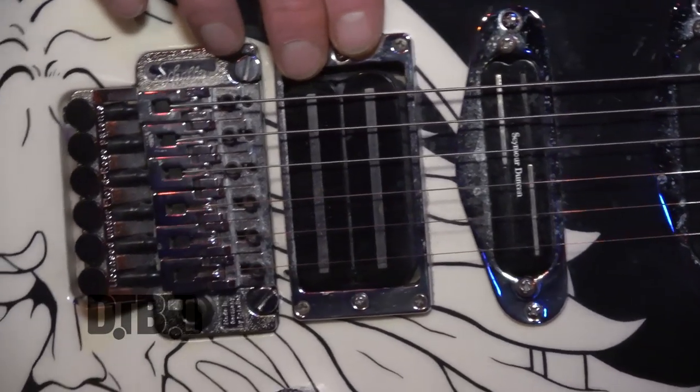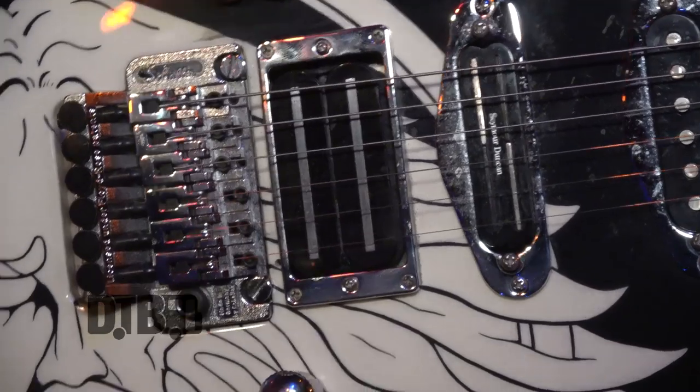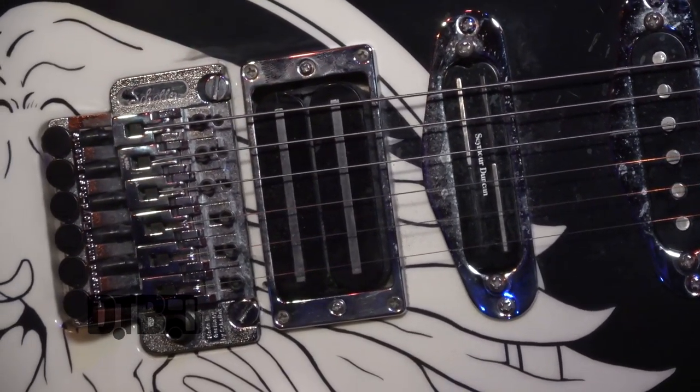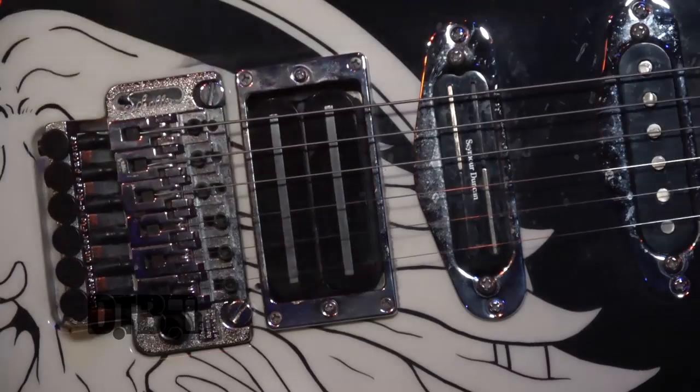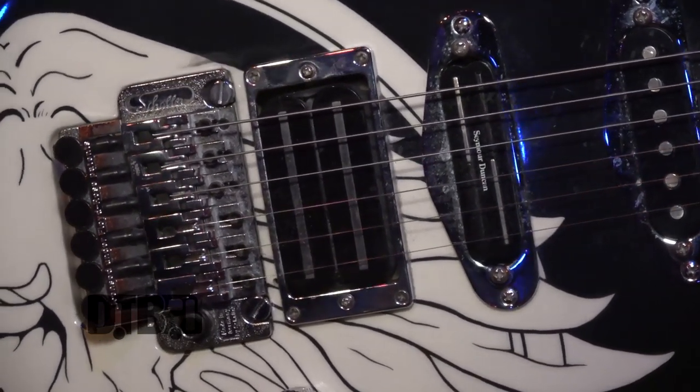It's a Havoc pickup made by Ash Scott Lockyer of Oil City Pickups in the UK and it's really overwound. I think it's probably about 16k or something with the blade pickups and the ceramic magnets. It's really really powerful and it really suits Alan's style.